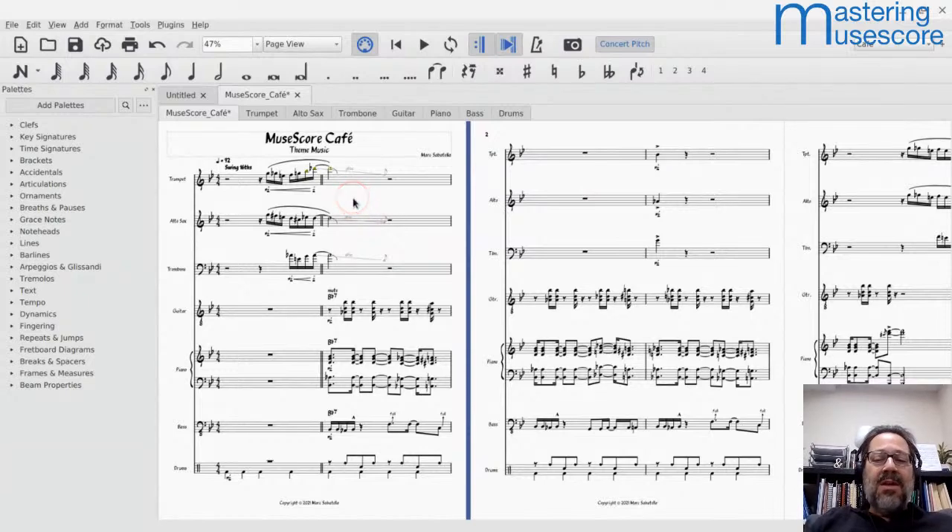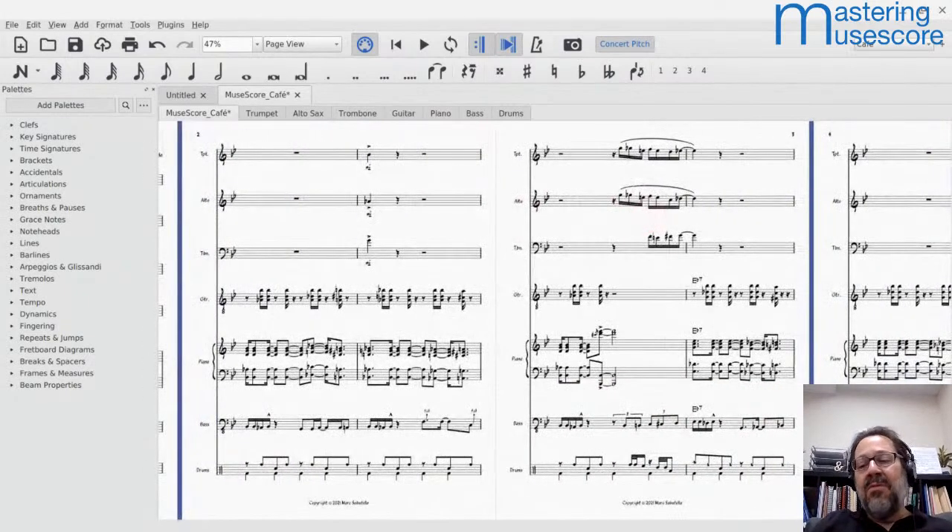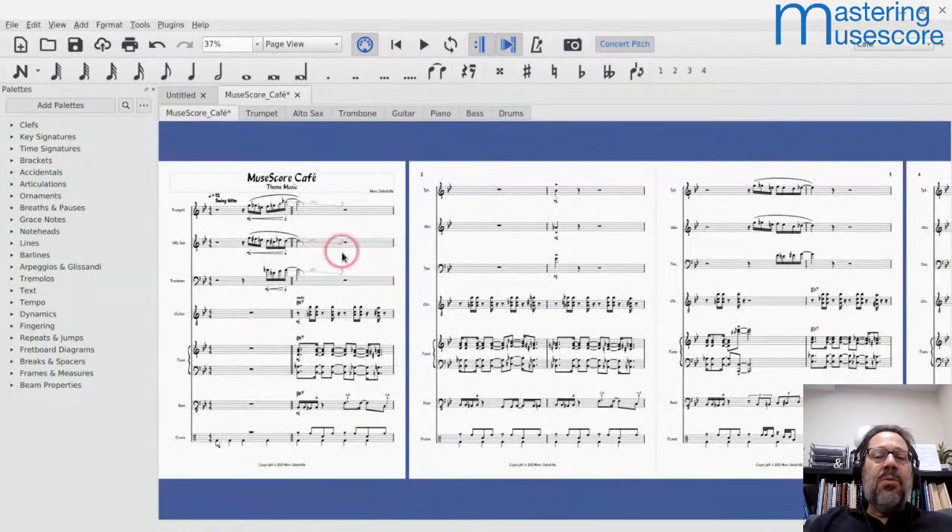Going to portrait orientation didn't save me anything because of the number of staves and the staff size. However, if I do want to do this in portrait orientation — you'll find people talking about classical scores saying don't use landscape, it's not the norm — well, it is the norm in the jazz world for big band scores. If I did want to do this portrait and save space, the first thing I need to figure out is how small do I need to make these staves so I can fit two systems on the page.